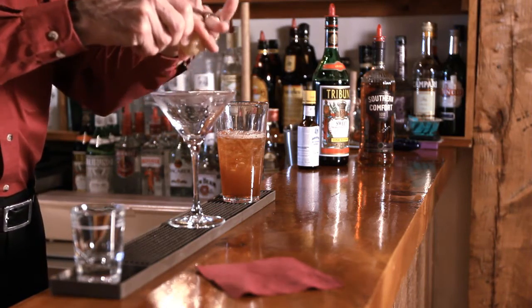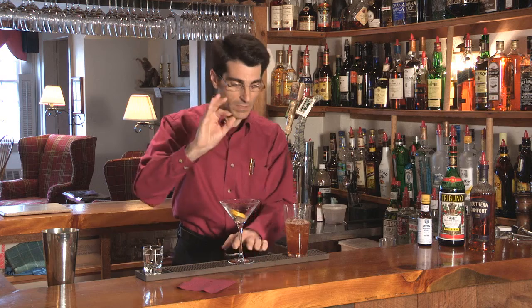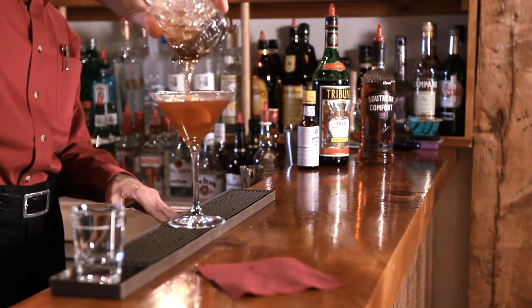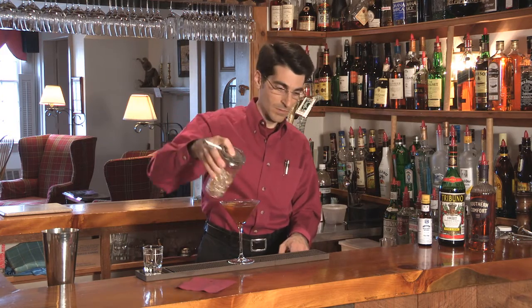Southern Comfort is more of a sweet liqueur — it's a Louisiana sipping whiskey — and because it's a little sweeter we're going to actually squeeze in a little bit of lemon and rim it with the lemon. That's going to cut the sweet just a little bit. Strain it off. And there we have an American classic: a Southern Comfort Manhattan. Enjoy.